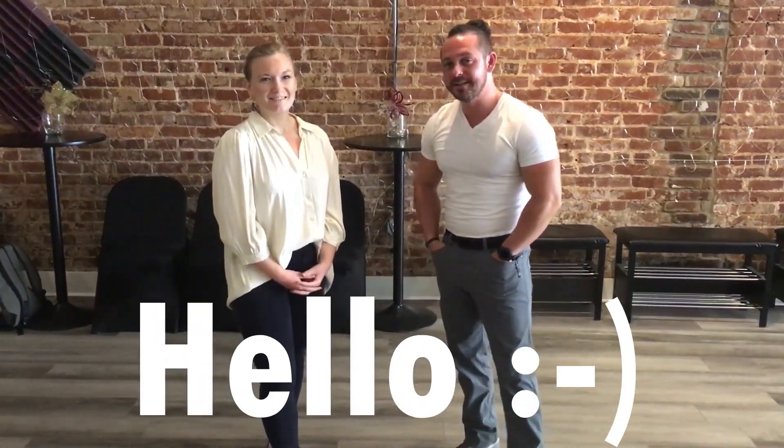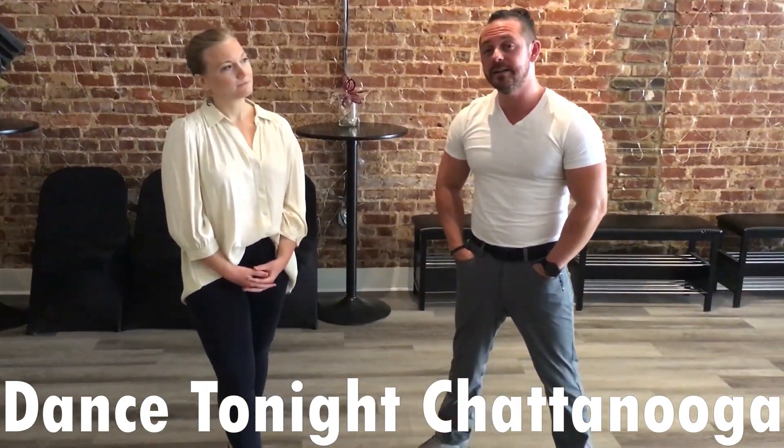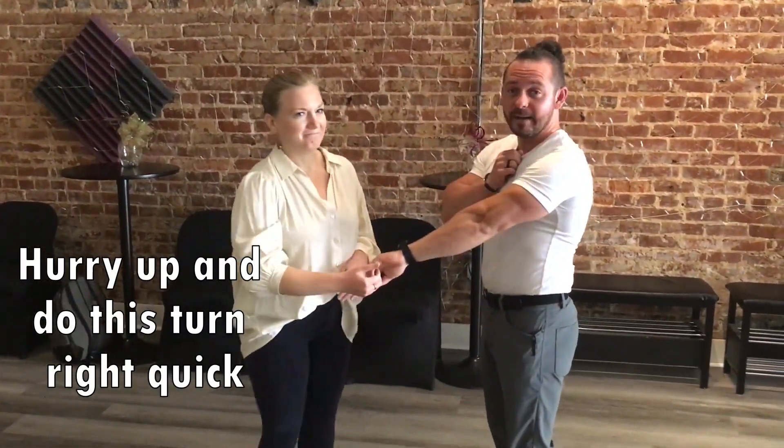Hello, you beautiful people. This is Kyle and Emily with Dance Tonight Chattanooga, bringing you some turn technique. Specifically, we're going to talk about the guy's part and how to effectively lead an underarm turn for the lady. It's more than just throwing the arm up and throwing the lady through, hoping for the best.